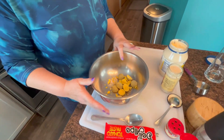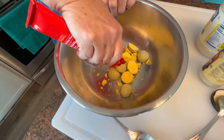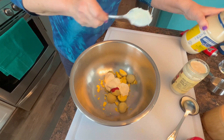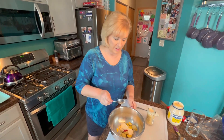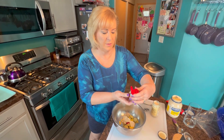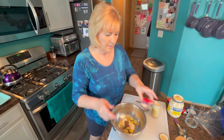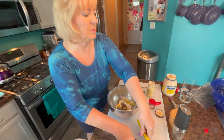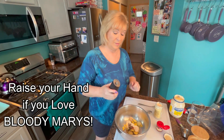Now that the caesar eggs are looking fantastic, let's work on the bloody mary deviled eggs. I put my six yolks into my bowl. I'm going to use just about a teaspoon of tomato paste, about a quarter cup of mayo, about a teaspoon of horseradish - that smells so good. We're going to add a little bit of celery seed - all the measurements will be on the recipe I post with this video. I'm going to use the juice of about half a lemon. Do you guys love bloody marys? I love them with the veggies, the celery, the pickles - they're wonderful.